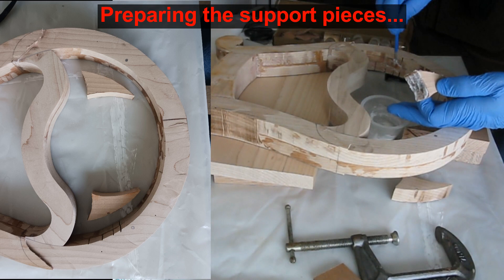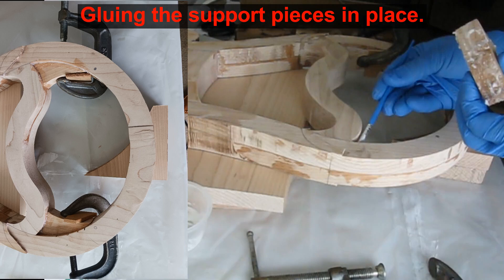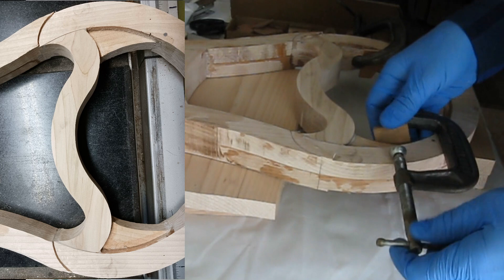I put a little bit of filler in the epoxy to better help fill any gaps I missed. With the pieces held in place the epoxy is allowed to cure overnight.